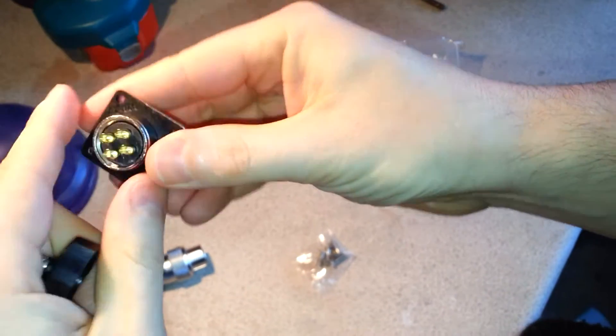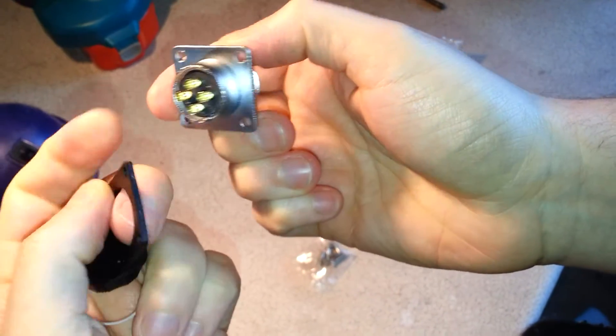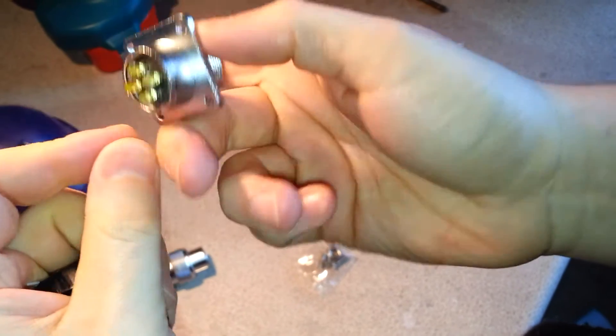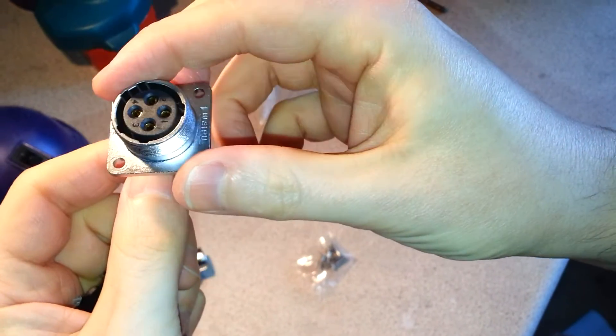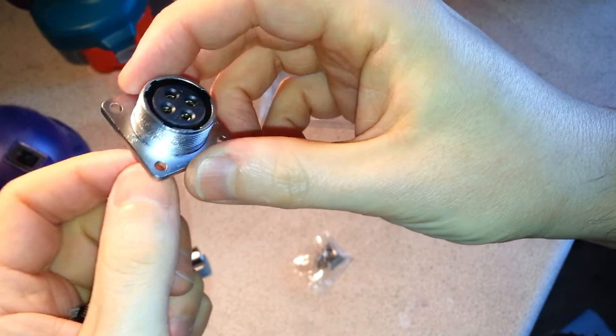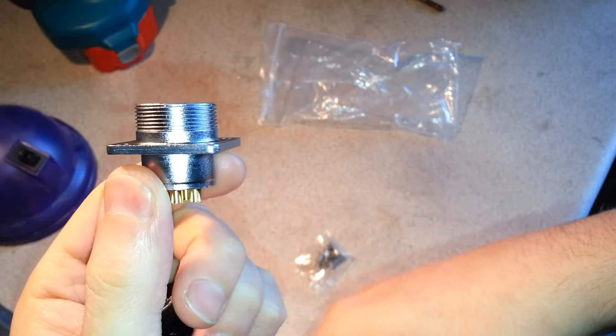Oh, and of course rubber mounting. This one's actually properly IP rated — how well IP rated I'm not sure, but Weipu, however it's pronounced, they're a proper manufacturer, so I'm guessing it is actually a legit IP rating on this.